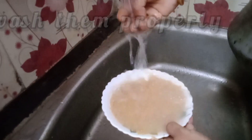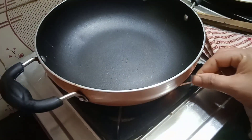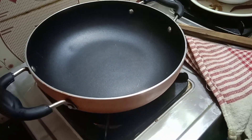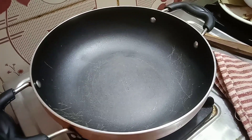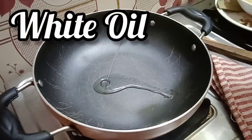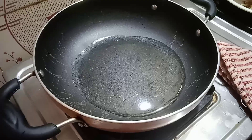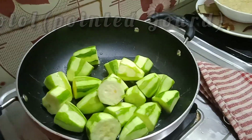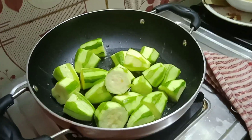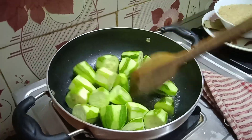Now after washing the dahlias properly, we are gonna heat up a pan and put some white oil in it so we can fry the pointed guards and potatoes. After the oil is heated, we are gonna put the pointed guards — peeled and chopped finely — and fry them until they are golden brown.